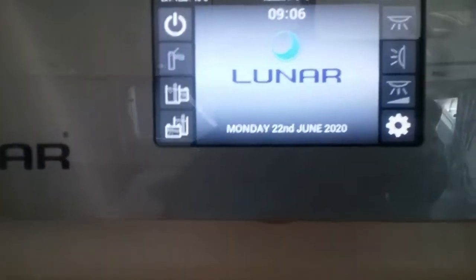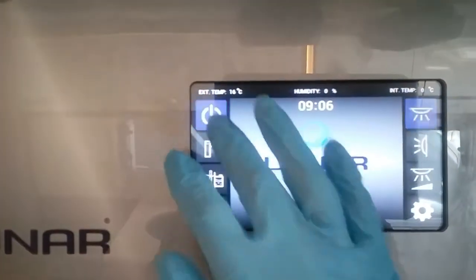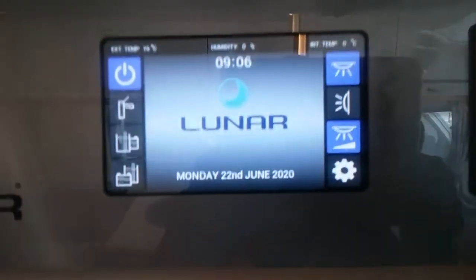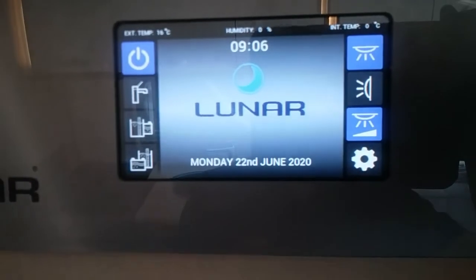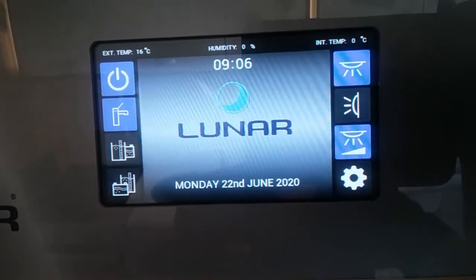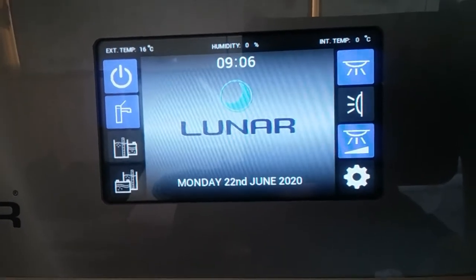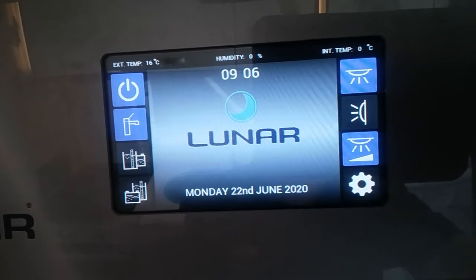To turn on the 12 volt system, just press this button up here and the 12 volt will come on. Directly underneath that button we then have the water pump, so the water pump needs to be on for you to draw water out of your aqua roll and fill up the boiler if it's been emptied.